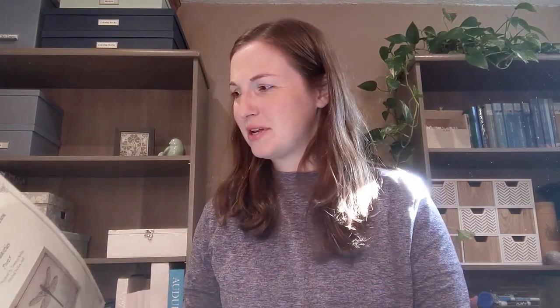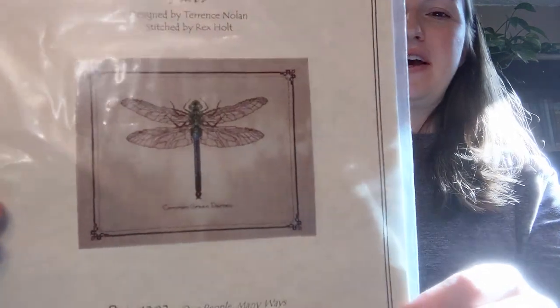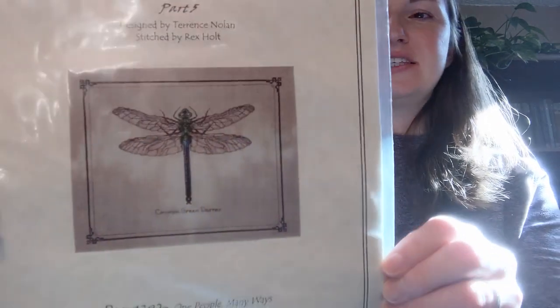At the beginning of the year I mapped out in my planner which projects I wanted to work on in which month to make sure I worked on all of them at some point. That plan is already getting adjusted a little bit, but I still want to work on everything. It's flexible — I just wanted a loose plan so that I stitch on everything. For March, sticking with a seasonal style, I'm going to stitch more spring type things. One that I'm going to work on is this We Beasties pattern, a Professor Fisbee's pattern. They're out of print and really hard to find or really expensive — I got this at an estate sale with Alda Kreinich.